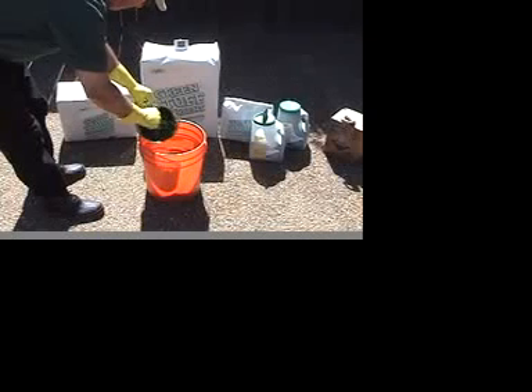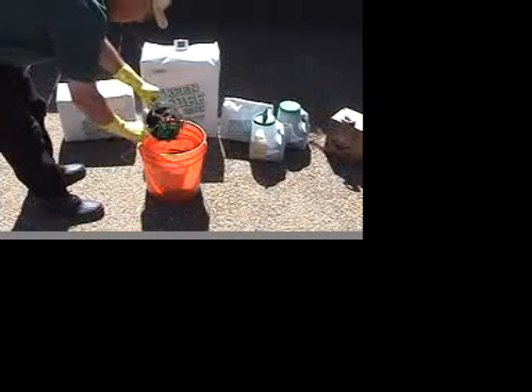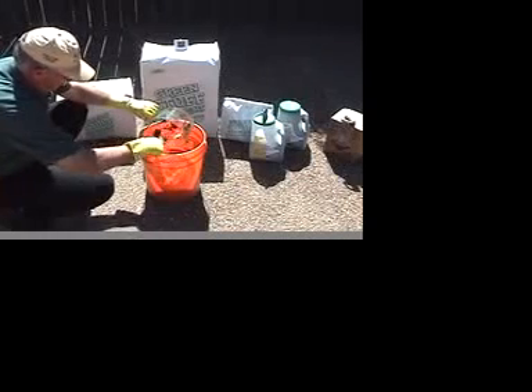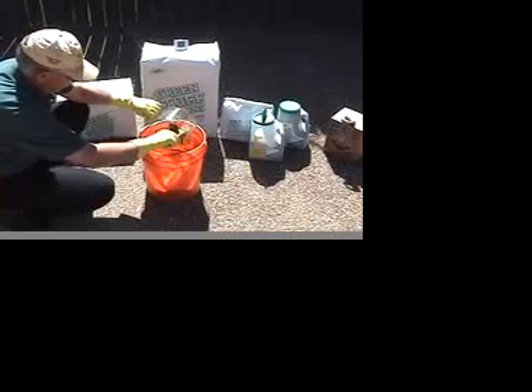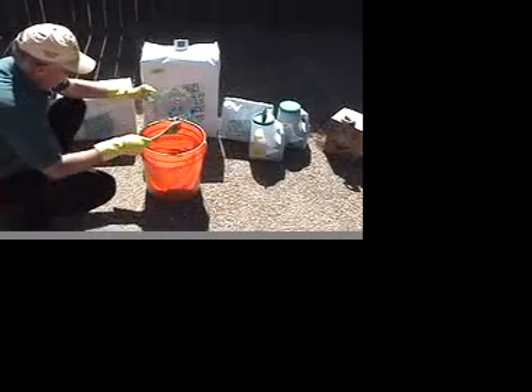This is one half of a pound of GreenStuff absorbing one full quart of battery strength sulfuric acid. We are just under two minutes, and the acid is no more.